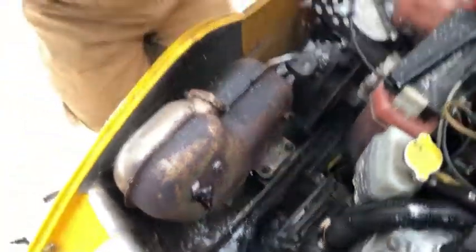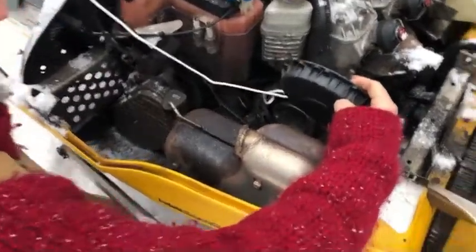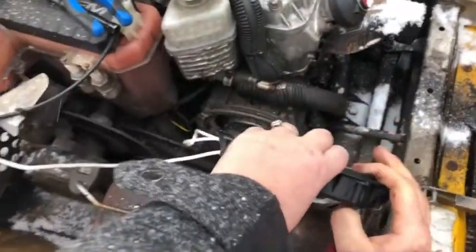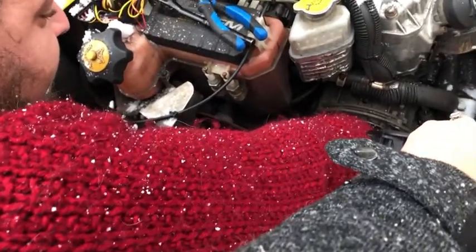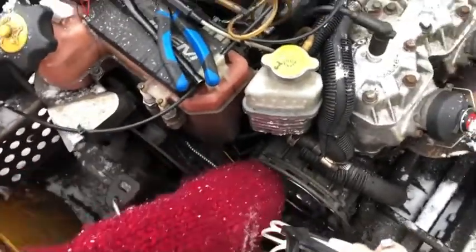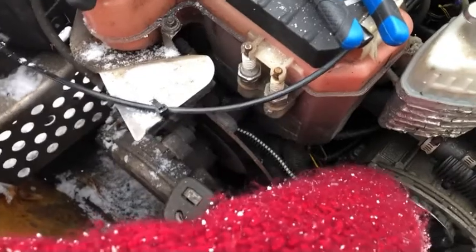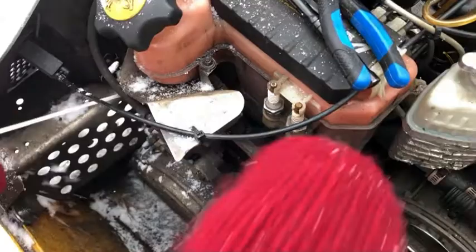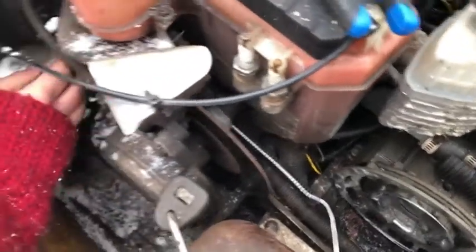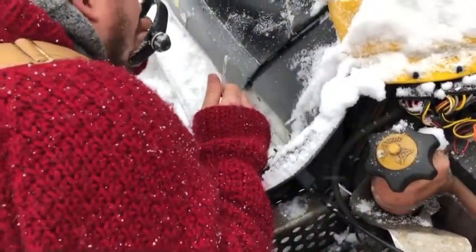The hardest part now is getting it back on there. I need you to hold this right here, and I've got to try to thread this wire up here. There we go. So the cord goes through this little spring thing here and then comes out where you pull it, and then you attach the handle.